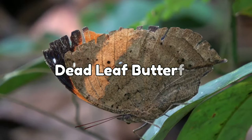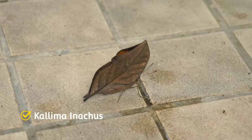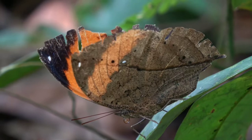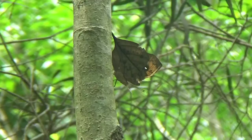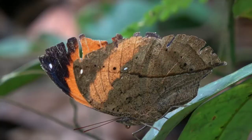Dead Leaf Butterfly. Scientific name: Kallima inachus — the orange oak leaf, Indian oak leaf, or dead leaf — is a nymphalid butterfly found in tropical Asia from India to Japan.